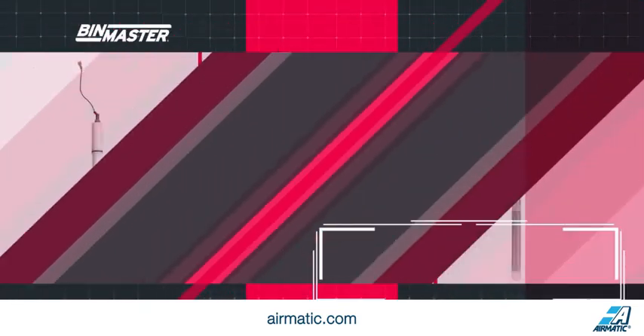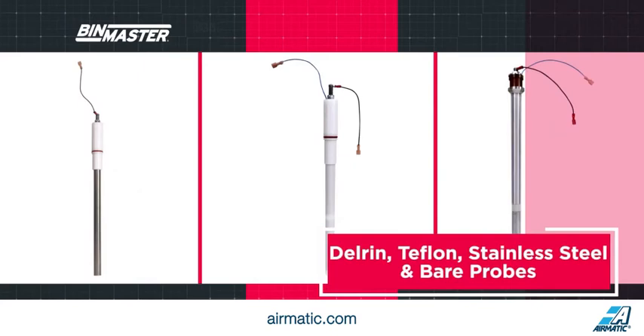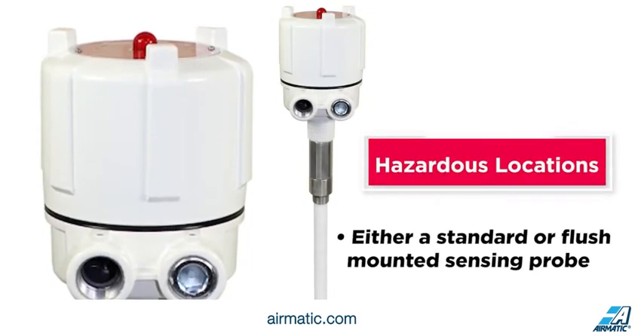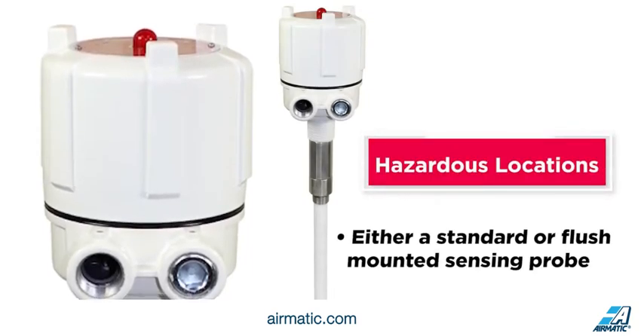Binmaster offers an extensive choice of Delrin, Teflon, stainless steel, and BEHR probes, all custom-assembled to customer specifications. Probes can be approved for use in hazardous locations with explosion-proof housings using either a standard or flush-mounted sensing probe.